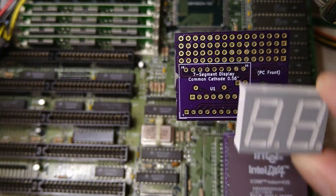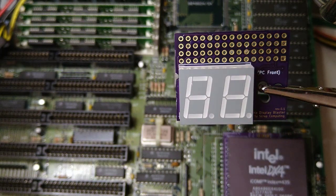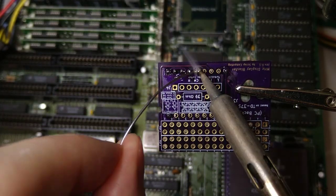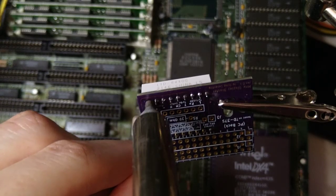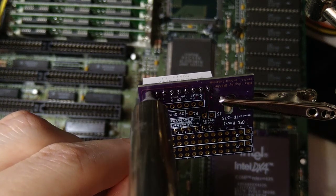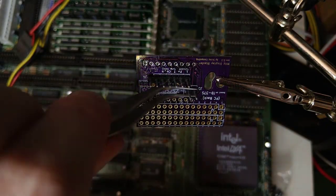Okay, let's do some soldering. Make sure that the display orientation is correct — pin 1 is the bottom left. Whoops, I just realized that I won't be able to solder the single row header after soldering the display, so I removed it with the help of the desoldering gun.